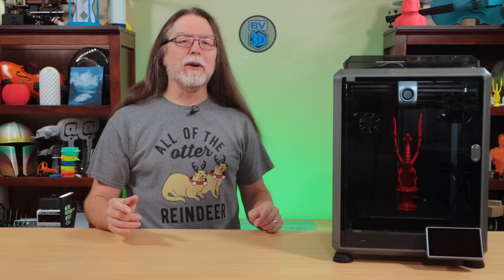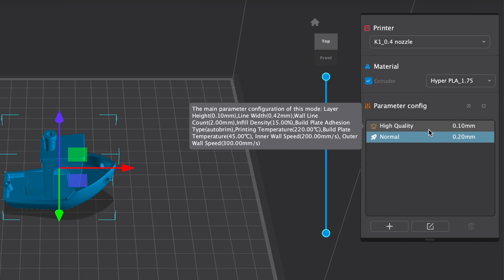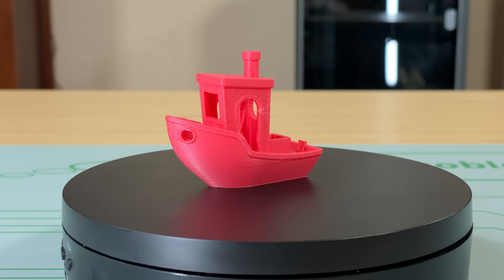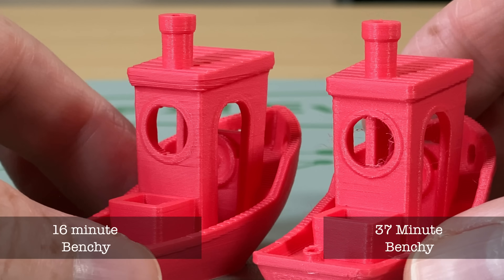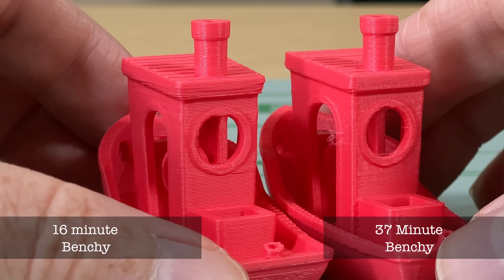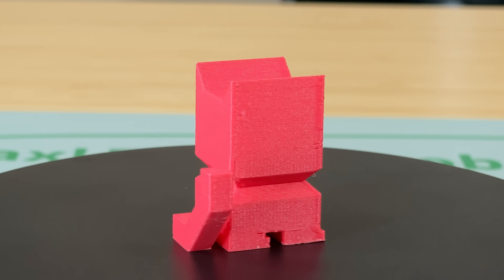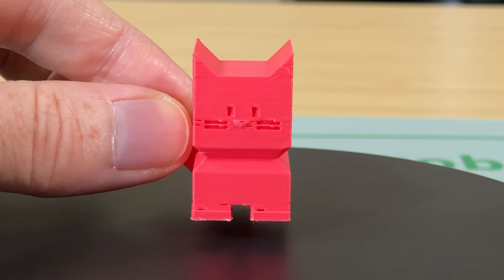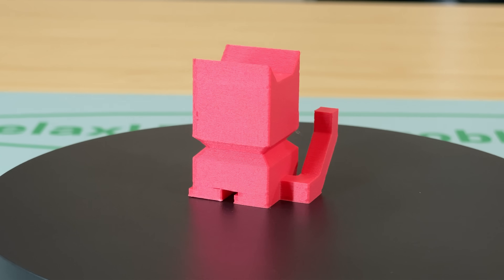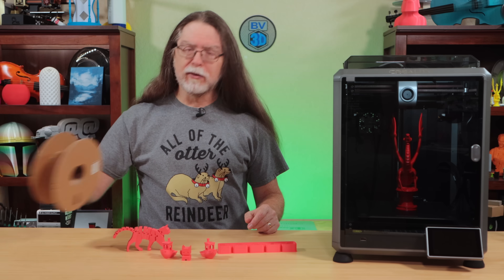After printing the models that were included with the printer, I wanted to slice some myself. So I installed the latest release of the Creality Print Slicer and sliced a benchy. This one was sliced using the 0.2mm normal settings, and it took 37 minutes to print. This benchy looks a lot more crisp compared to the 16-minute one — the edges of the round porthole at the back of the wheelhouse appear much sharper, as does the frame around the doors. Then I sliced and printed a CaliCat model. It printed in 28 minutes and looks mostly okay — there are one or two little extrusion issues around the whiskers and the tops of the feet, but the rest of it looks great. All these light red models were printed with a spool of Creality Matte PLA.